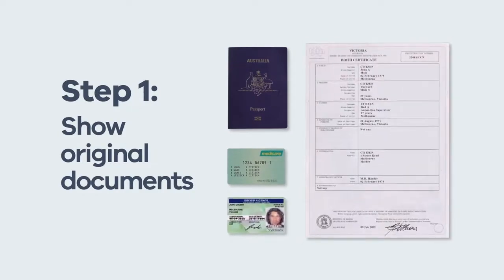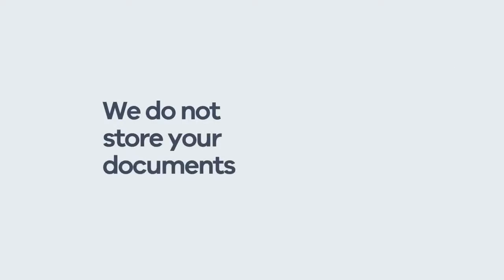First, you'll need to show original documents. At least one must have your photo. We verify these documents against the official source. We do not store any of your documents.